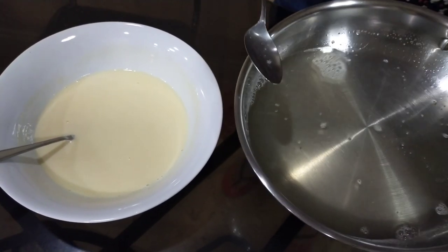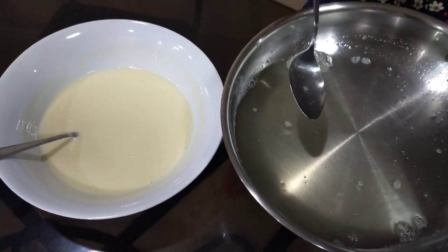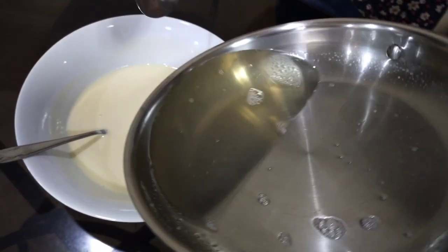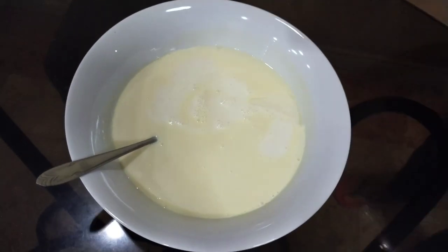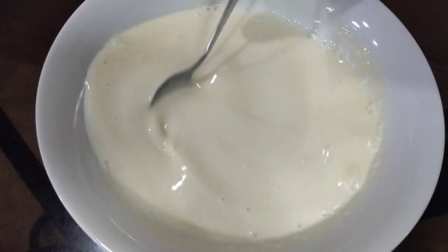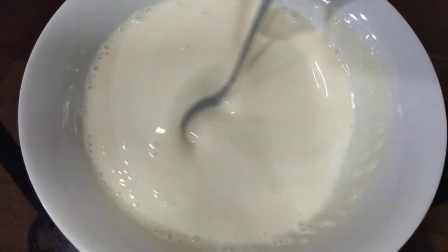Now we can mix the gelatin mixture into the cream and condensed milk mixture we made earlier. Then just mix it all together. Now we can pour the gelatin, cream, and milk mixture into the tray.